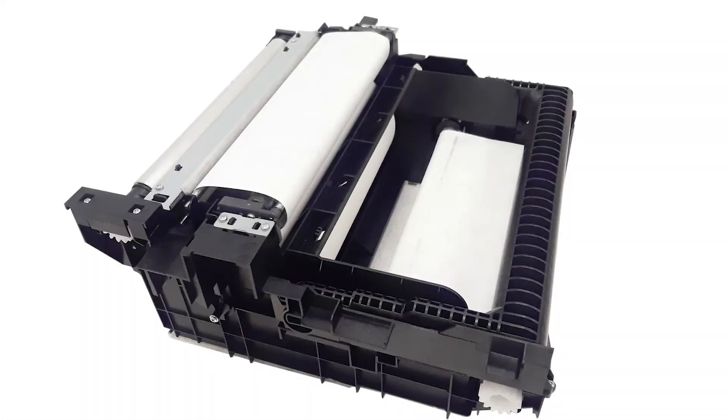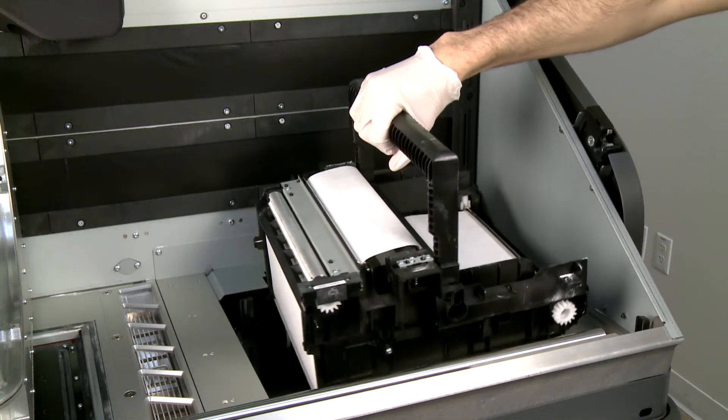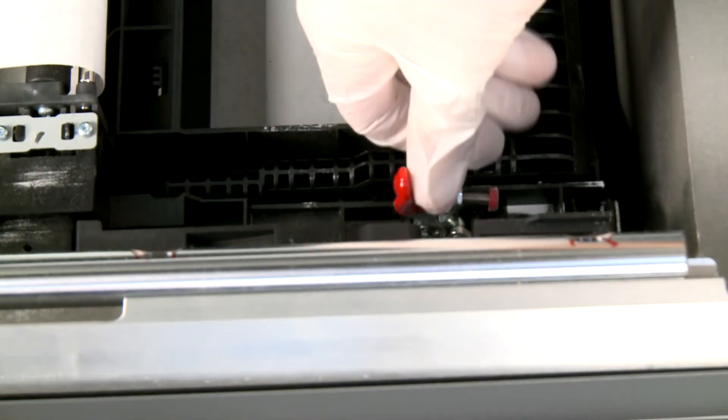Remove the new cleaning roll module from its packaging, then orient and insert the new module into the cavity. Lower the handle and then firmly push down the two latches.